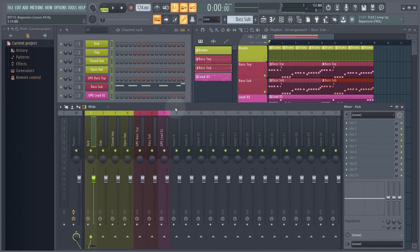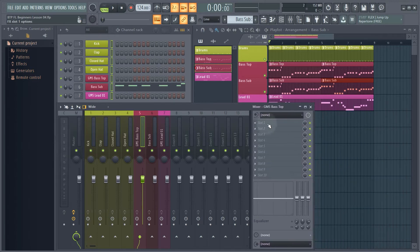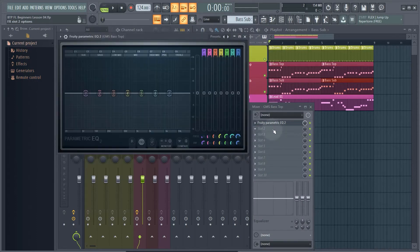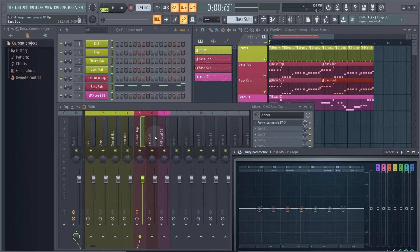Now on to what we're doing — layering two sounds together. We've got our bass top sound, so I'm going to select this channel and over on the right-hand side we've got our slots or inserts for this particular channel. I'll make this a bit smaller and click on slot one to select the Fruity Parametric EQ2. These insert slots can have different plugins — it doesn't have to be an EQ; it could be delay, reverb, distortion — and this will affect just this one channel.